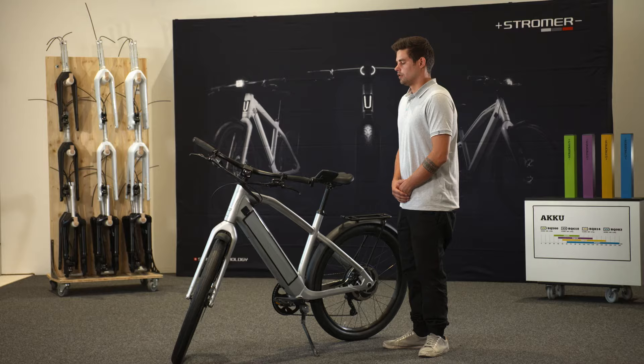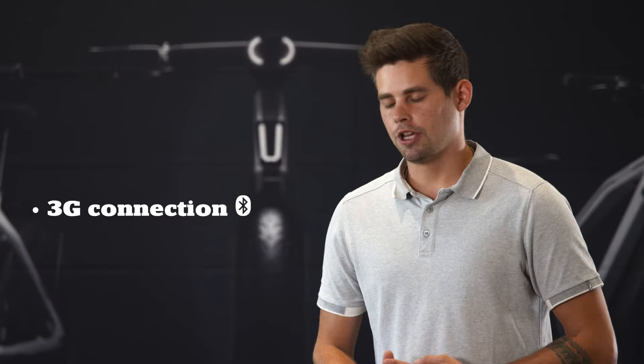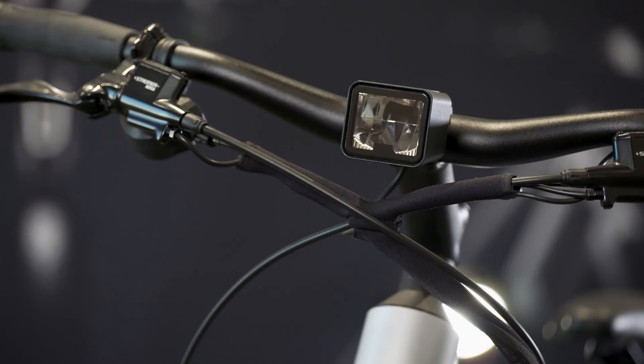This bike comes with Omni Basic where you can connect to your smartphone via Bluetooth. You are able to lock and unlock the bike over the phone, and you can set your motor tuning over the app directly. This bike can also be upgraded with an Omni C where you have a 3G connection, a GPS system, smart lock, and over-the-air updates.